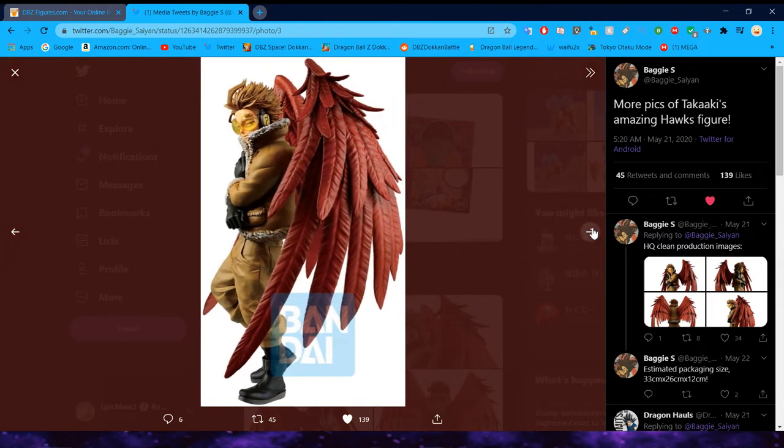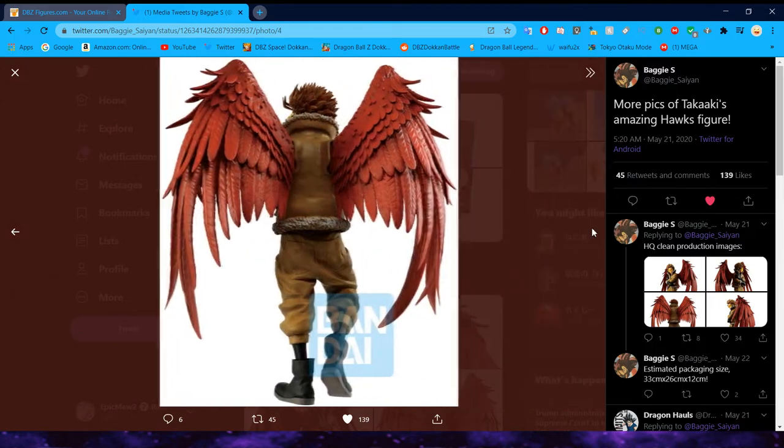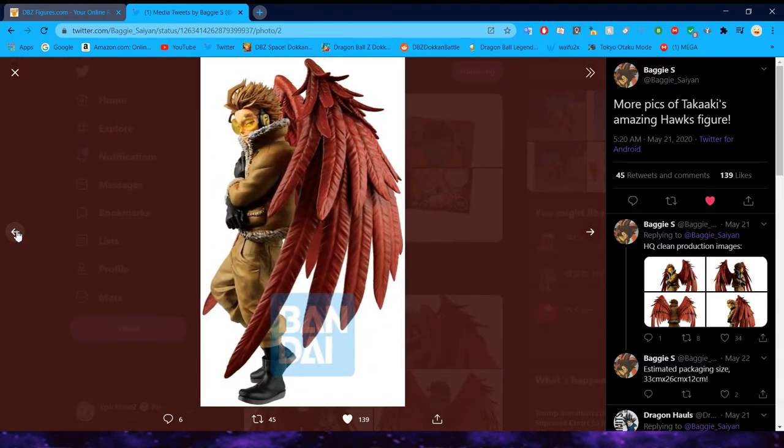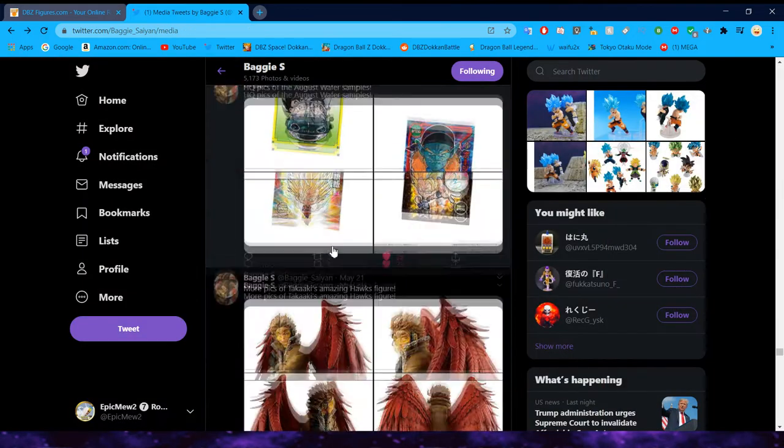This is not a Dragon Ball figure, but I still figured I'd throw this in — this is the My Hero Academia Hawks figure. This guy looks fantastic. When I catch up on My Hero, I might have to pick this guy up. That sculpt is nice.